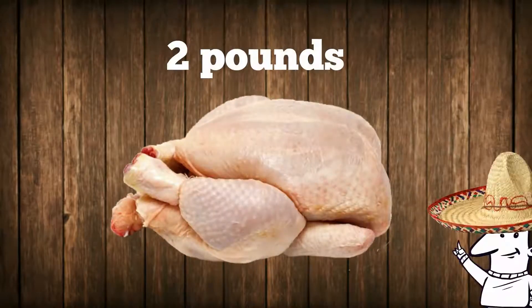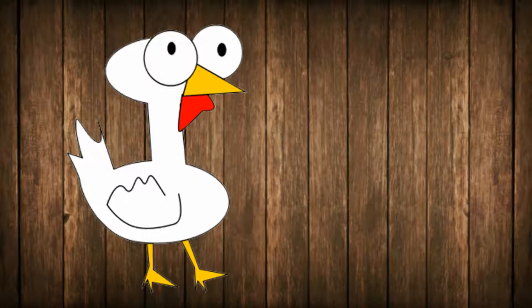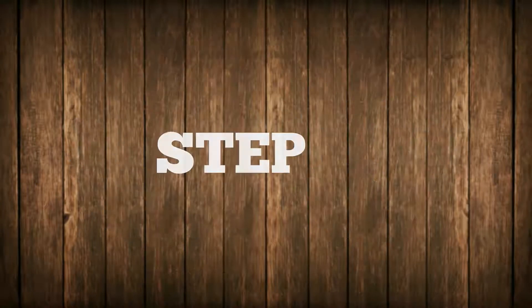Step 1: get yourself two pounds of chicken. You can use the breast, you can use the legs — it don't matter, because a fajita is going to taste good top or bottom, and the chicken, it ain't going to care one way or the other.